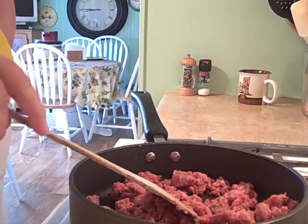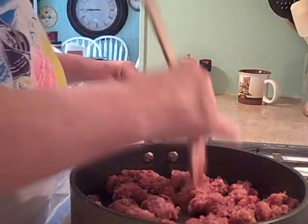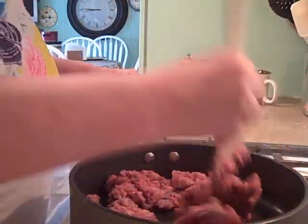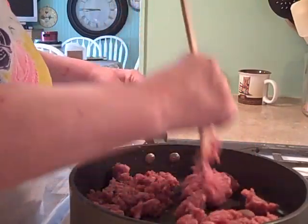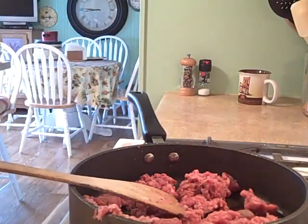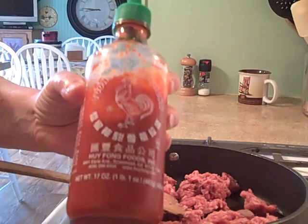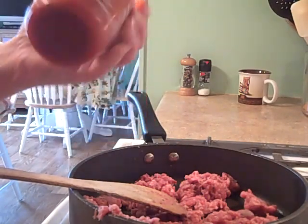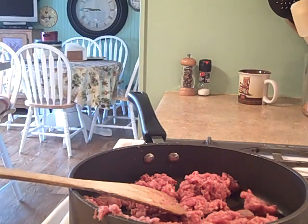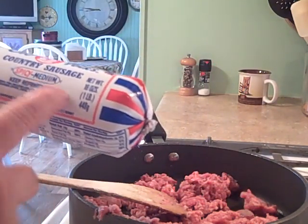If you don't have that brand or can't find it, I use Tennessee Pride or Bob Evans - they have both mild and spicy versions. When I make this at home my husband doesn't like the spicy, so I add sriracha sauce to my own plate to make it spicy. But when he's not home and I make it for Ryan and Shelly, I make the spicy version. The spicy medium is good, but if you want a little hotter you can always add sriracha.